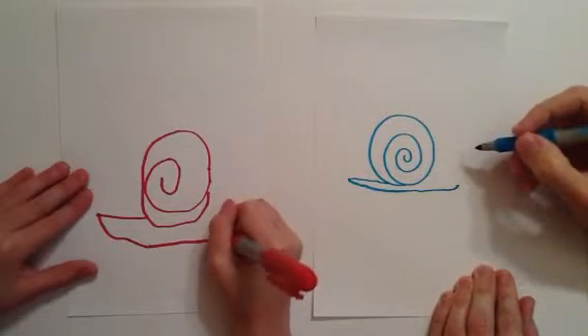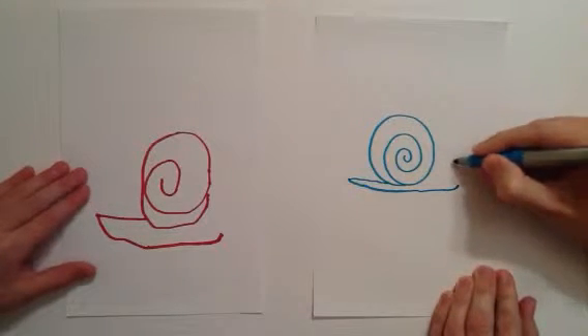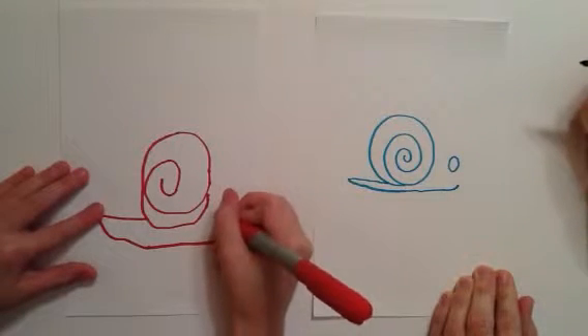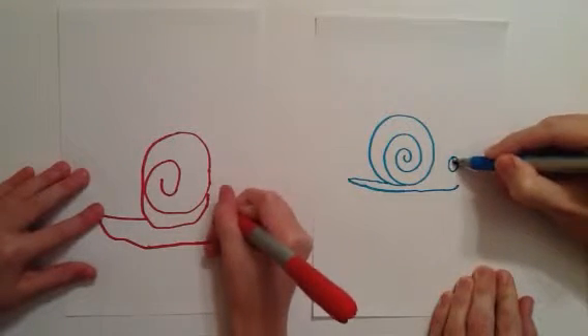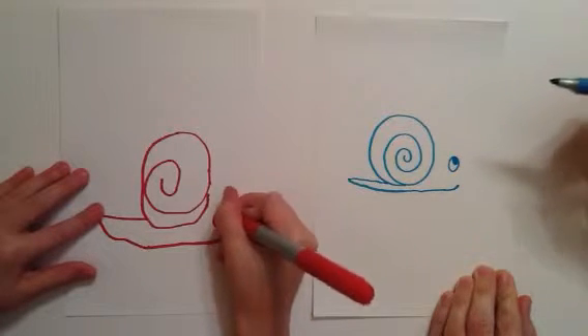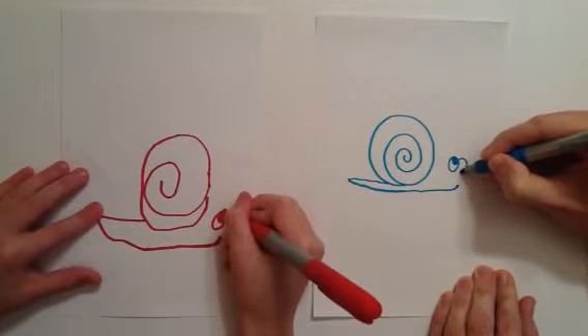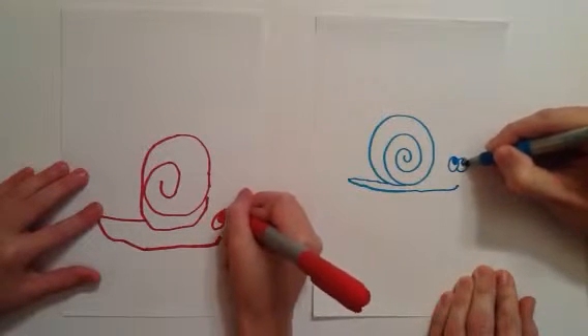Now I'm going to go ahead and add the eyes. It sounds kind of funny, but we're going to have the eyes floating up here. I'm going to start with one right here — I'm going to make an oval and put a little dot in it for the pupil. Then I'm going to make another oval connected to this one with a little pupil in it.